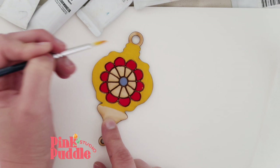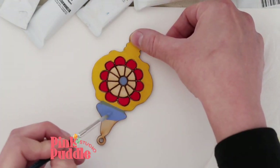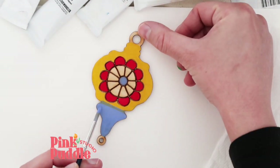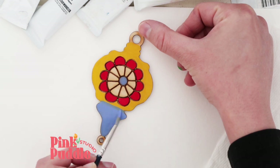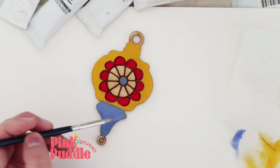Now going in with my cornflower blue again — it's so beautiful! Just layering and layering to get that bright pigment and clean, clean lines.